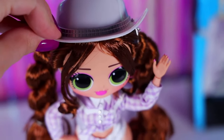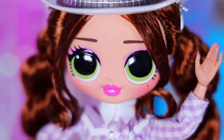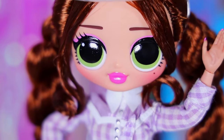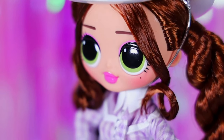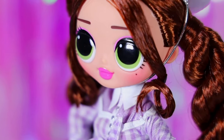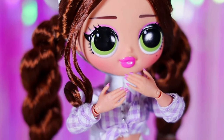Lone Star has a straight parting under the hat. Her makeup is pretty classic, like many LOL dolls' makeups — pink eyeshadows, pink lips and rosy face. She has a mole under her left eye. By the way, I also have a small mole in this place. The cowgirl's manicure is calm — she prefers nude shades.